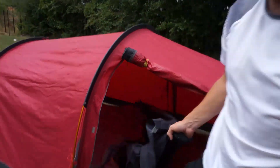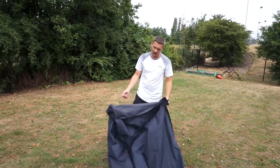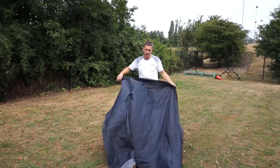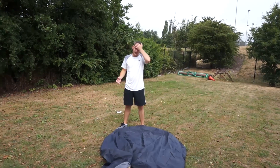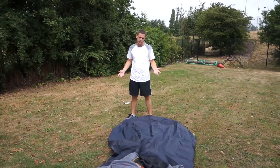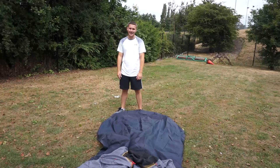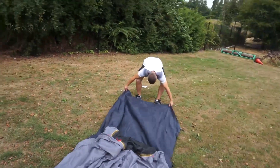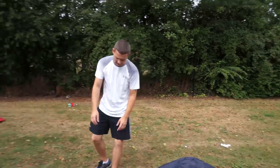...you'll then simply be able to pull the tent right the way out. One of the hardest things about packing away the tent is being able to fold it up into a small enough size so you can get it back into the bag. There's actually a very easy way of doing this, but a lot of students just roll it all up, chuck it all in, and then battle with the bag - and it never ever works out.